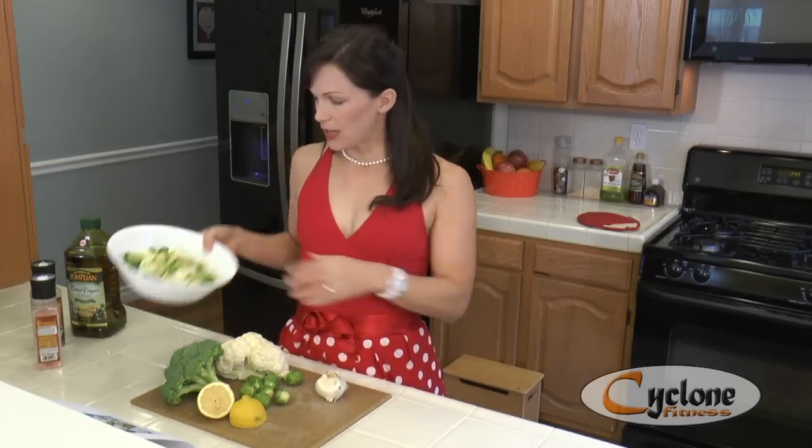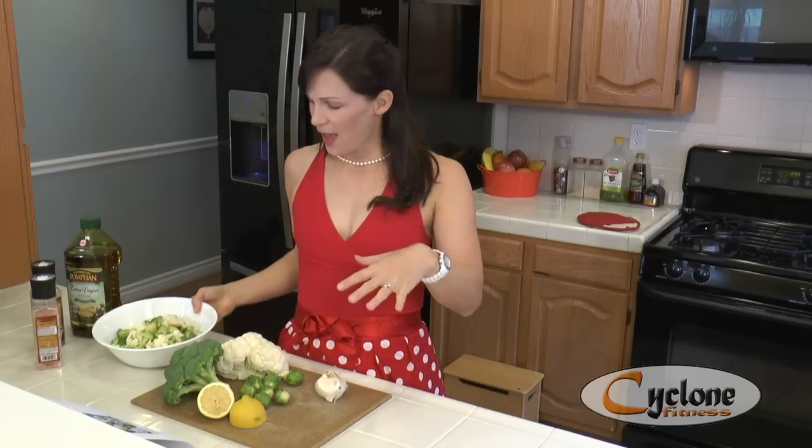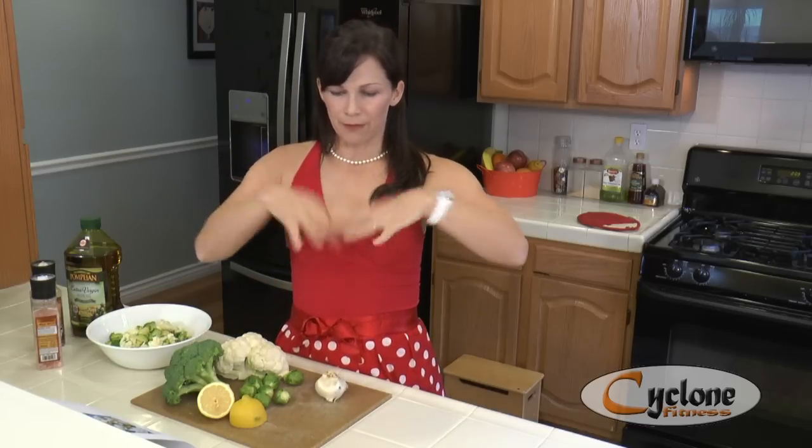Get a cookie sheet and lightly grease it with olive oil — just pour a little dollop in the center and use a spreader to wipe it all around. Then take your mixture and just pour it onto the sheet. Cook at 425°F for 25 minutes, and halfway through you need to flip the vegetables and stir them around so that they get roasted evenly on both sides.